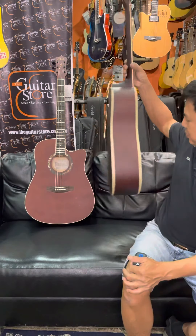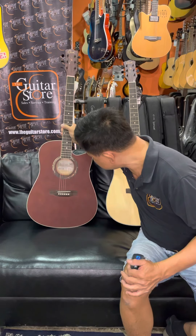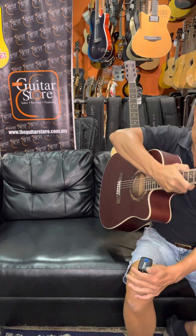This is the QM612 natural and this is the QM612 coffee. Let's hear the sound.